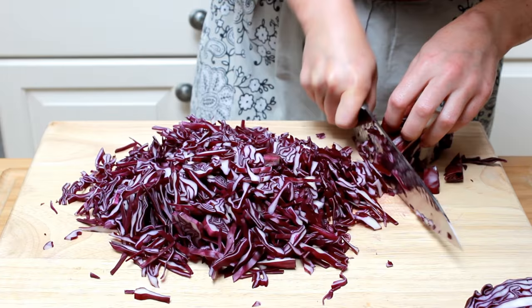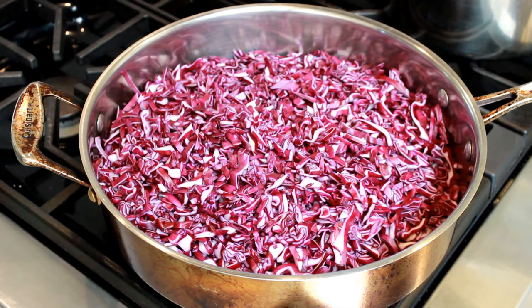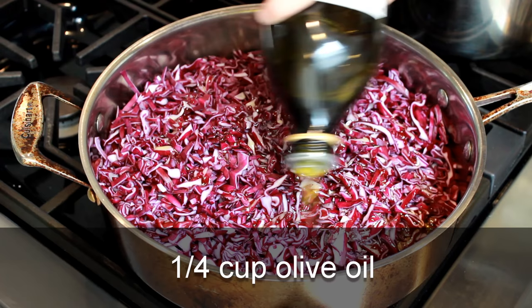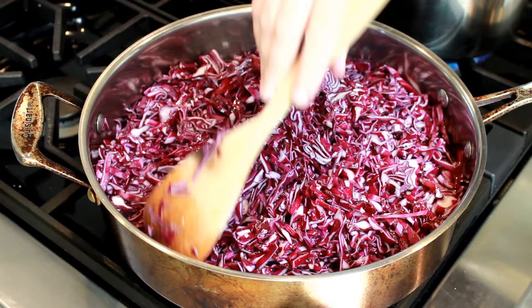Move all the cabbage into a large stainless steel pan. I love this particular pan for this dish because it has a very large surface area for browning and tall sides that give me plenty of room to hold a whole head of cabbage — I'll link to it below this video. Set the pan over high heat, add a quarter cup of olive oil and a generous pinch of salt. Stir to combine and then leave the cabbage alone so that it can brown.